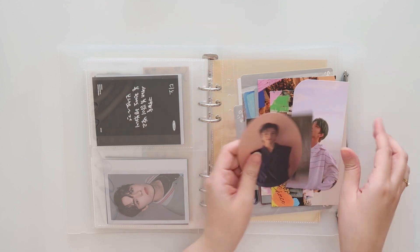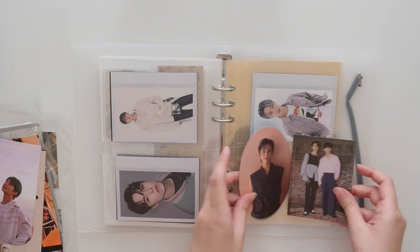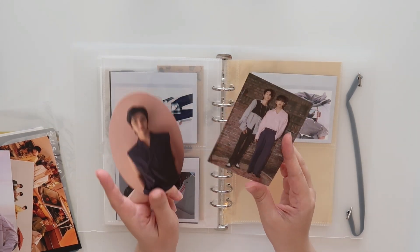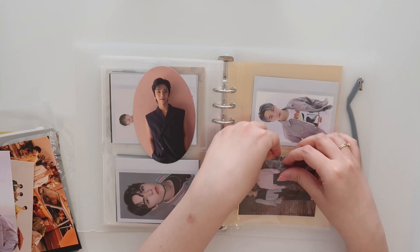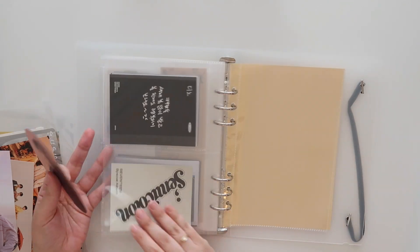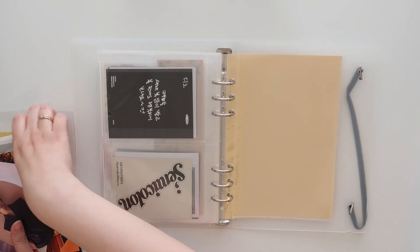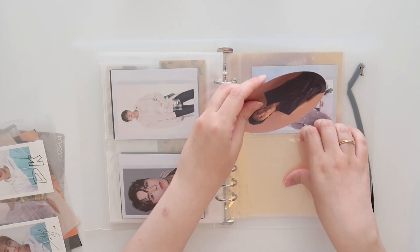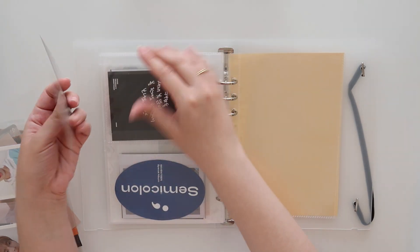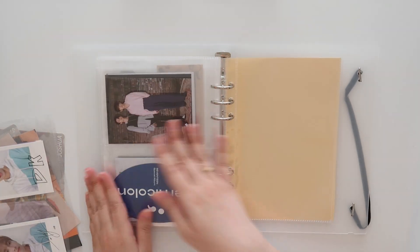I think what I'm going to do is put some of these over here. Kate ended up gifting me some of these, so I'm just going to put him in here. We've got a Minghao and a Joshua Semicolon card to go in there. I'm going to put this oval one here like that, and then since this one is the same shape as the Polaroid, it can go in the back so it doesn't show through on the other side.